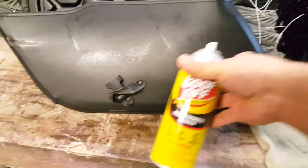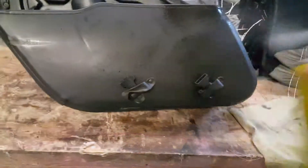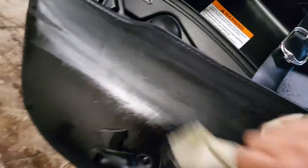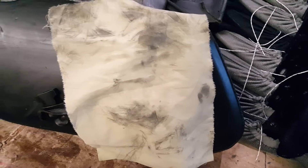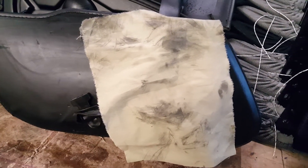I'll spray a little Goof Off. Let's see what happens — oh, it's sticky! That's always so hard to work with one hand only, but look at what just came off of that. I'm going to hit the entire bag all around.